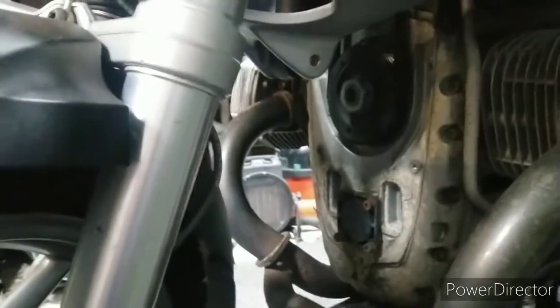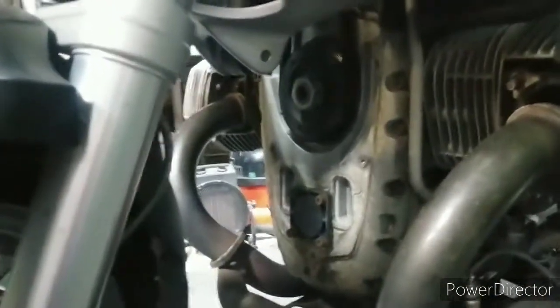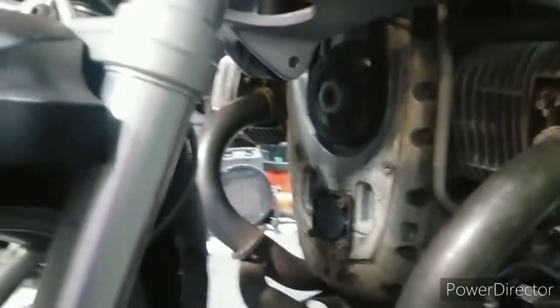I was a bit worried that I might not be able to get to top dead centre because there's obviously a foreign object or objects in the combustion chamber. But I've turned it over a couple of times. You can either put it into gear and turn the back wheel, which is awkward on your own, or on this bike I've taken off the front cover - that's the accessory or alternator belt. It goes up to the alternator and rotates with the crankshaft, so you just get a spanner on that and you can turn the engine.